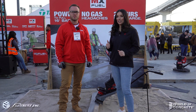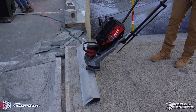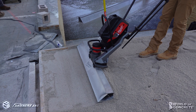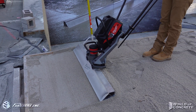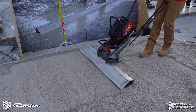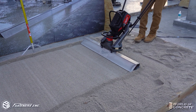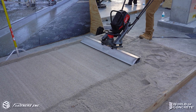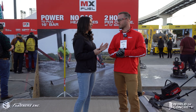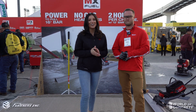Awesome product info, Sean. Thank you so much for sharing. Now, can you give us a demo? Absolutely. Awesome demo, Sean. Thanks for showing us the new vibrator screen by Milwaukee. Be sure to check it out on FastCruiseLV.com.